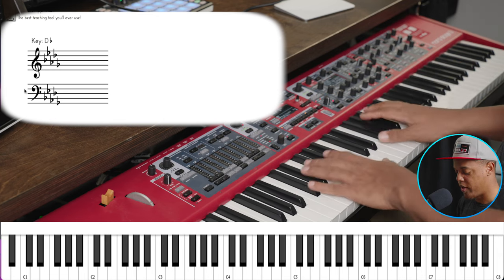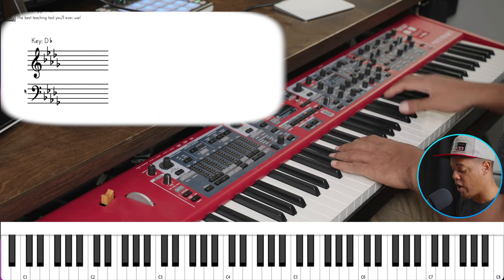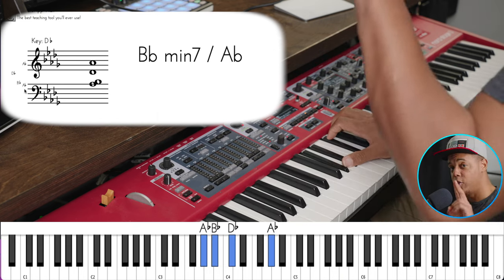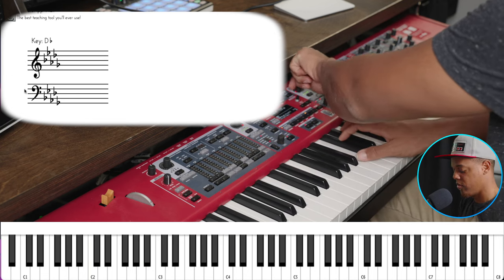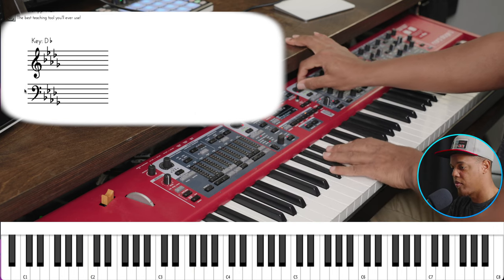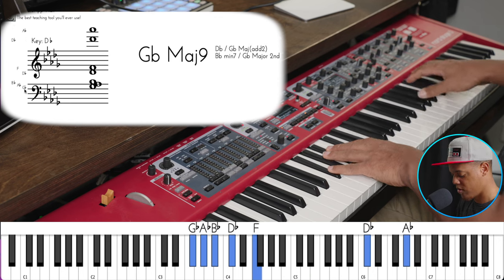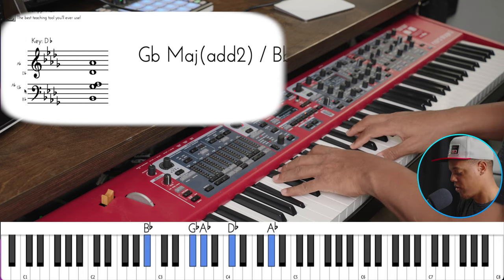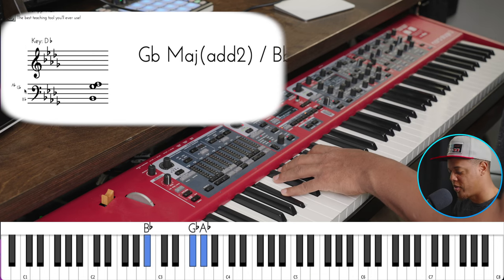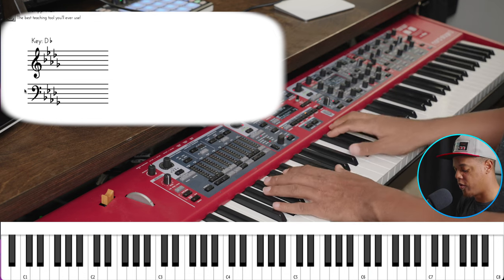Watch what happens when I add the piano back in. I don't want the pad to be heard that much. There are two ways we can tackle this: one is with volume. We can fade it in. You can hear it in those high notes. So that's one way — simply turn the volume down.